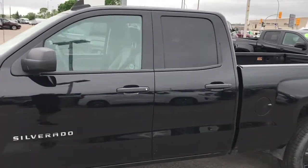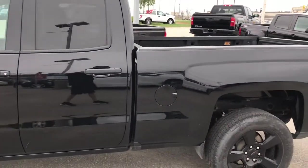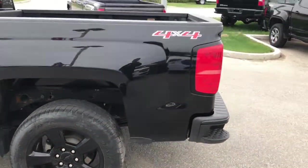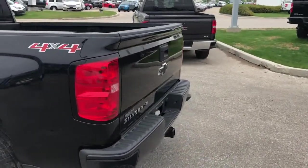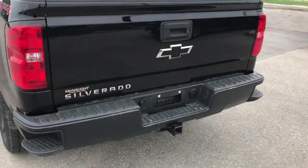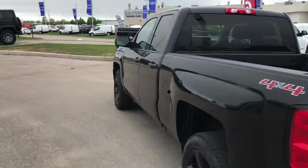Moving around to the side, take a good look at the paint here — excellent condition. On the back, these are LED tail lights, and of course you have your trailer hitch with a heavy-duty trailering package on this truck.